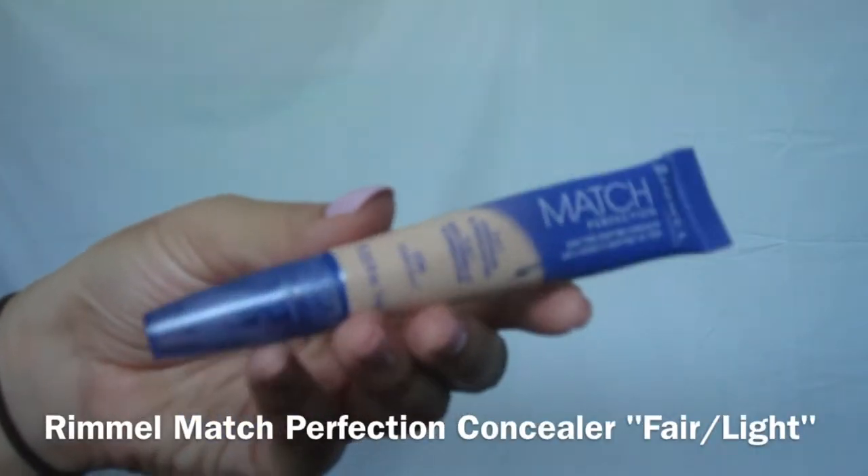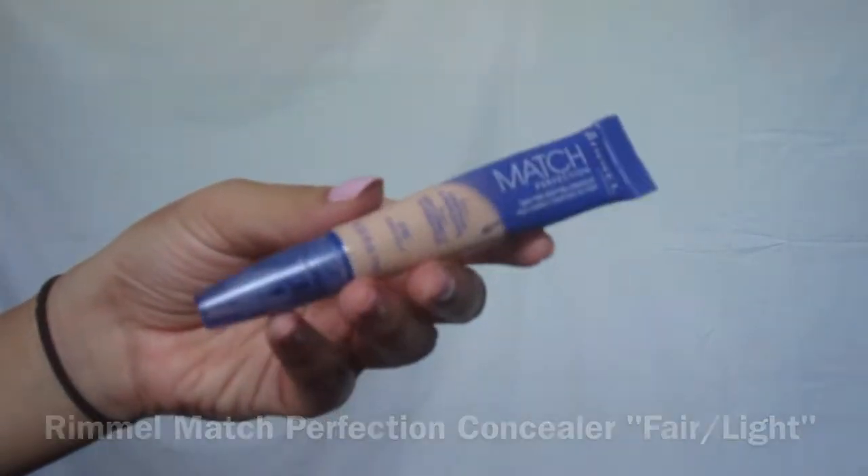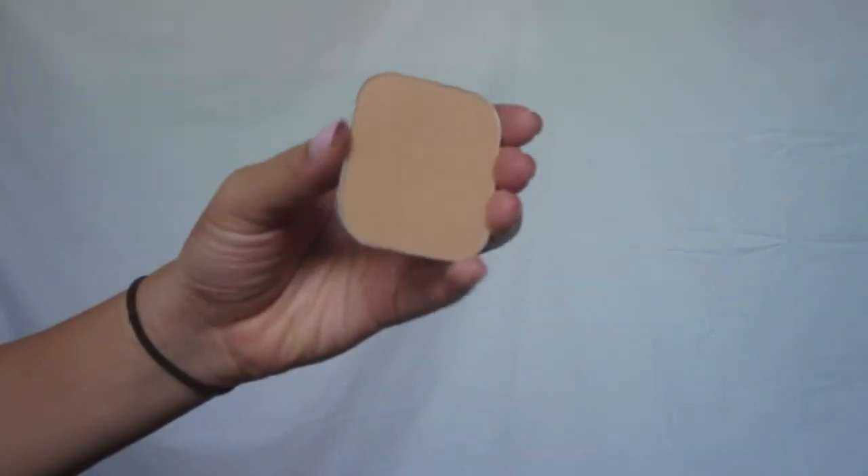Onto the face, I'm going to apply concealer to the highest points of my face — under my eye area, on the bridge of my nose, a little bit on my forehead, and on my chin. I'm using a damp beauty blender to blend everything together. I really recommend beauty blenders; they make foundation and concealer so much easier to apply. Then I'm going to set my concealer with this face powder.